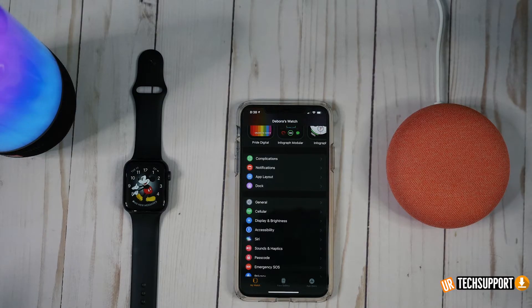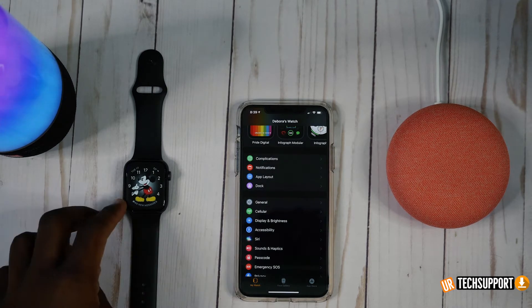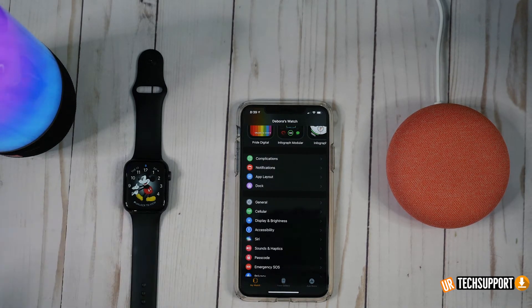One of the first things we're going to take a look at is actually one of the newest and arguably best features of the Apple Watch Series 5, which would be the always-on display. Apple has done some optimizations to keep that always-on display from eating away at your battery, but if your screen is always on and always doing something, it's going to use up a lot of battery power. Turning off your always-on display does help with your battery life overall.